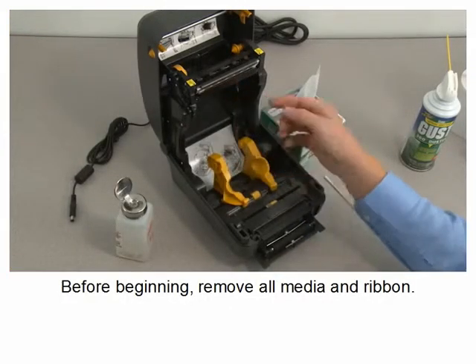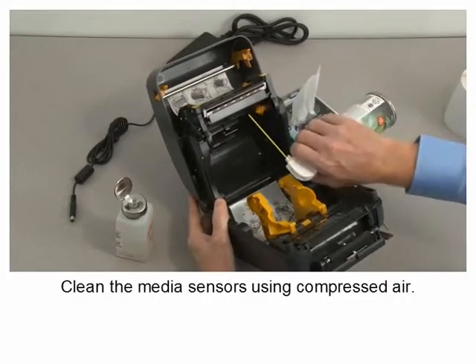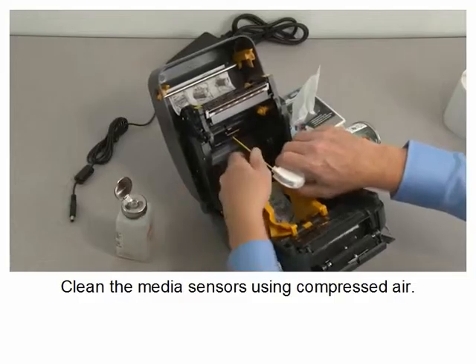Before beginning, remove all media and ribbon. Clean the media sensors using compressed air.